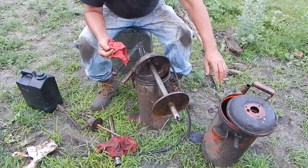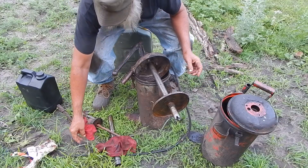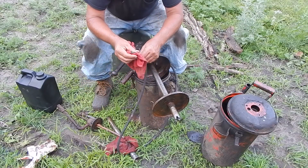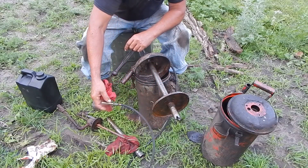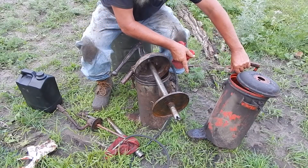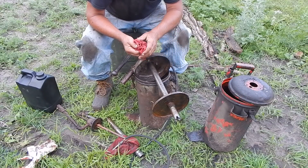I always had this contraption — it's a pump with a hose that you stick into the fill plug and start pumping. Well, it developed a leak. Down on the bottom there's a kind of a foot pad and there's a seam there, and that kind of bent and started leaking.